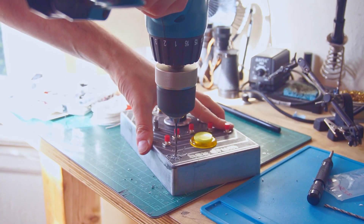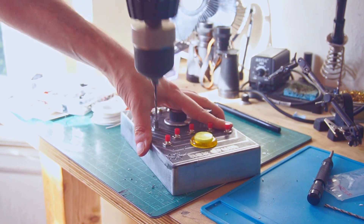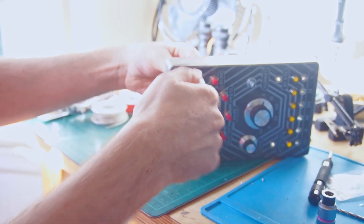Next, I found a place for the shift or alternate function button, which is a little bit odd because it makes the front panel asymmetrical, but I think it works pretty well over here in the bottom left corner.